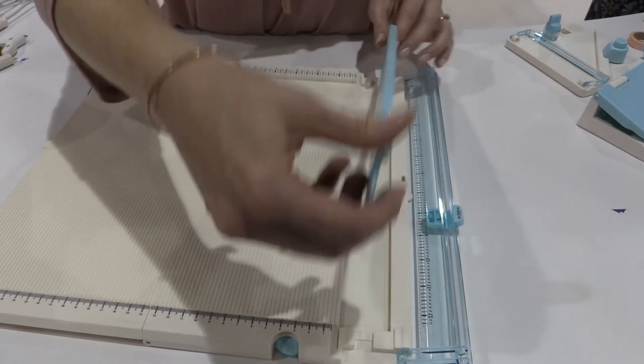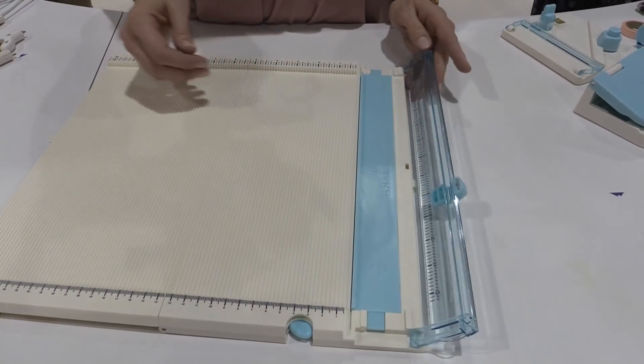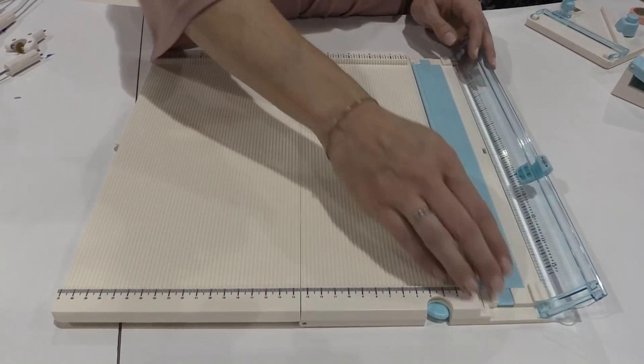Then you'd flip this over for scoring. You have your little guide right here to put your paper up against. And the score tool is stored right down here. We're just really excited about this new tool.